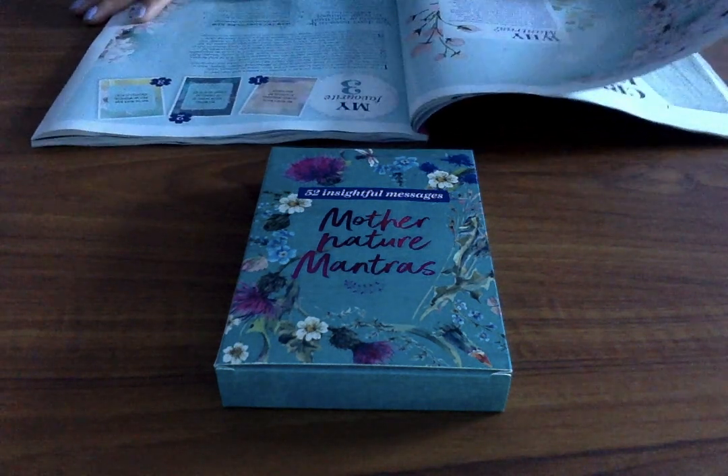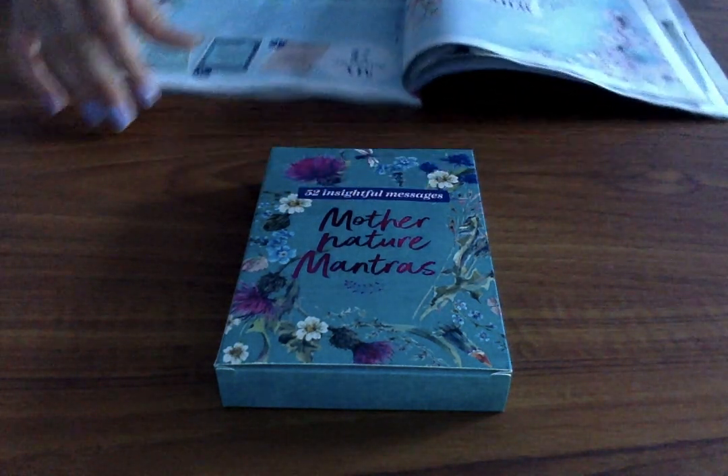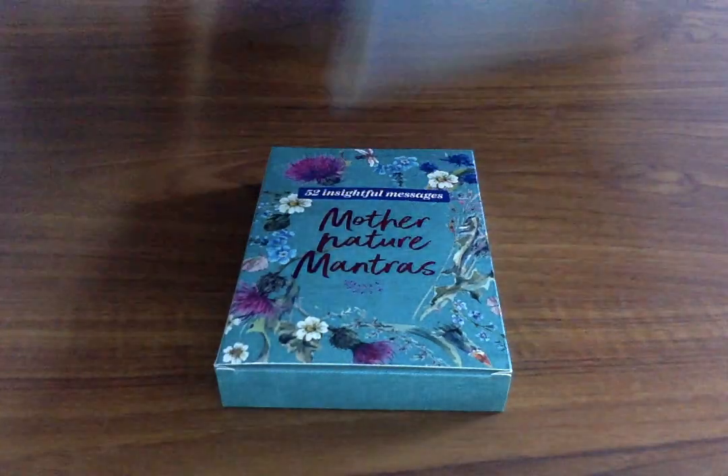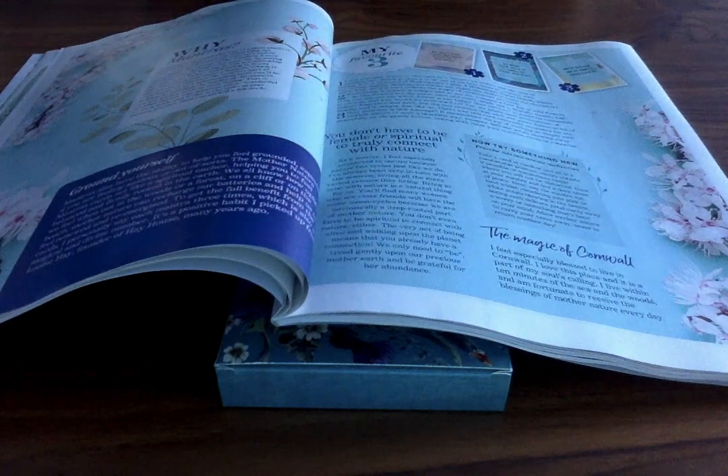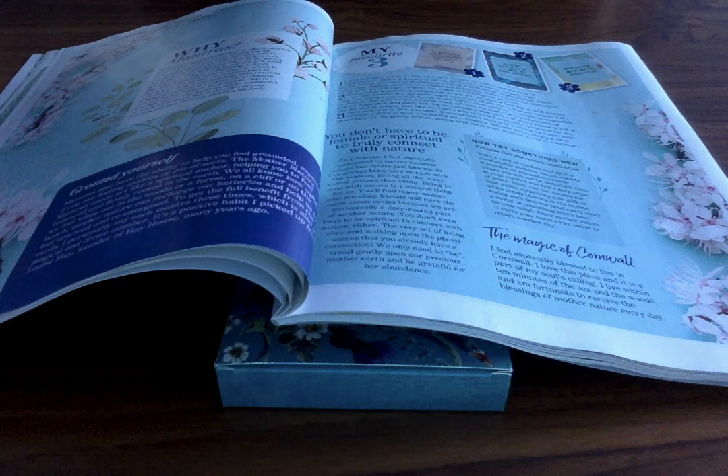So I'll just leave a link to the magazine. So many people have actually been asking me about it because I've been doing quite a few card reviews on the subscription magazines and people always ask me about it. So if you are interested, definitely do check out the link down below.